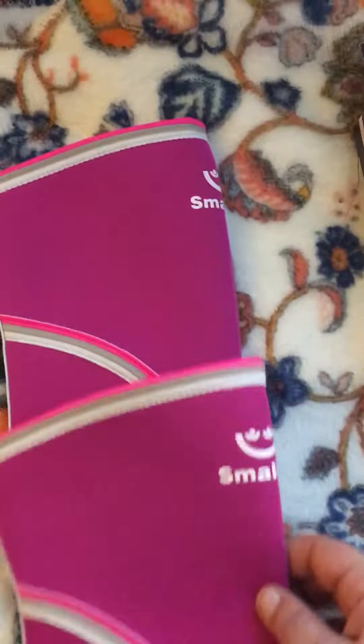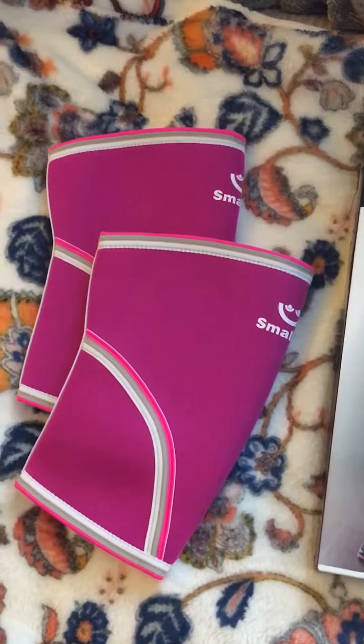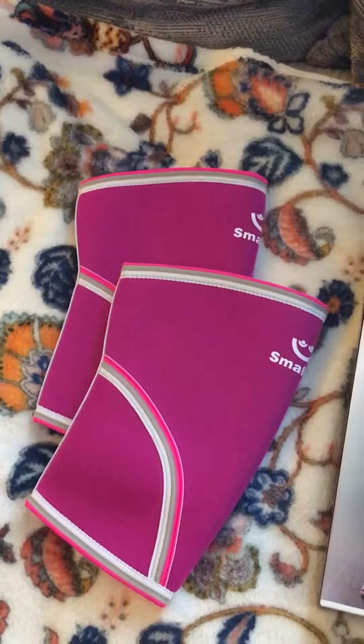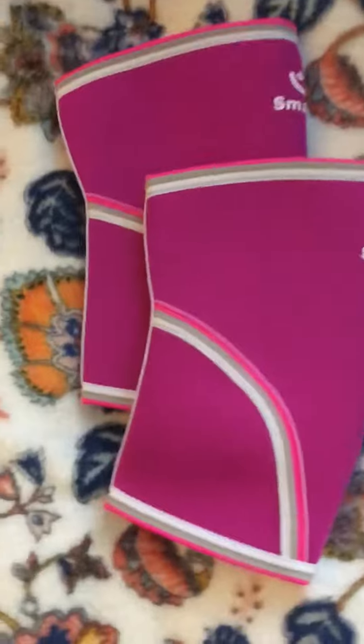Anyway guys, I hope this little review helped. Sorry I couldn't have my wife put them on and actually show you what they look like. But if you go back and look at the other Smollett knee sleeve video, you can see my son put a pair on and they work great. Thanks for watching.